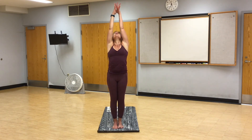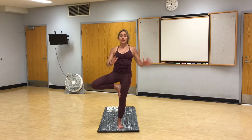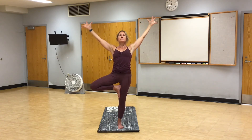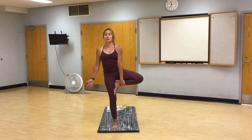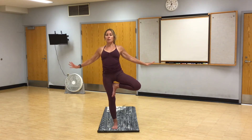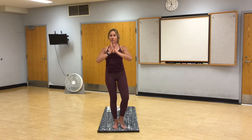Inhale, high mountain. Exhale, Tadasana. Tree pose, right side. The action is on the right side. Hands to heart center, plant the left foot. Stay here or grow your tree. Breathe. Hands come back to heart center. Tadasana. Tree pose, left side. Stay here or grow your tree. Maybe this time you try bringing your hands around to the small of your back, interlacing your fingers and extending. Opening the heart. Hands back to heart center. Tadasana.